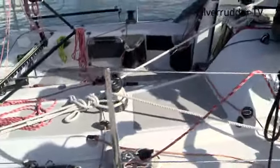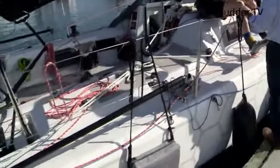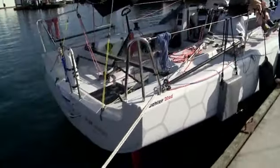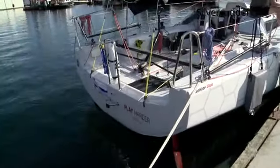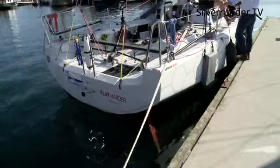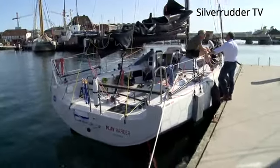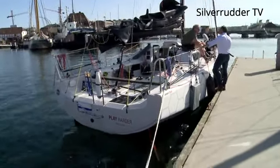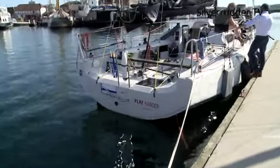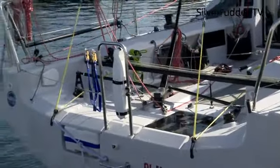We have water ballast on each side — I'm not absolutely sure, but I think it's 180 liters on each side — which I only used in the first night for about two hours on the long leg to the west. Besides that, no. The boat seems to be quick. Especially yesterday evening I had a very good run with the Code Zero in a light wind situation, which was just amazing, and that's what made me arrive in third place.